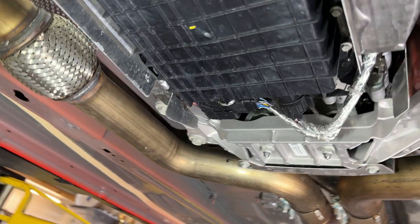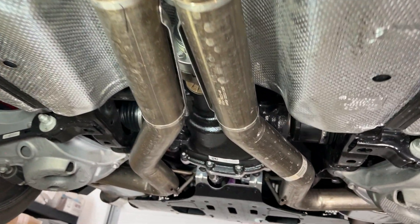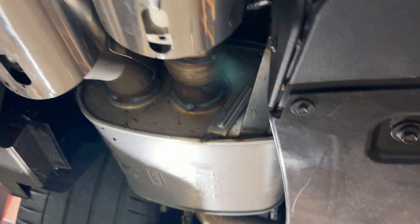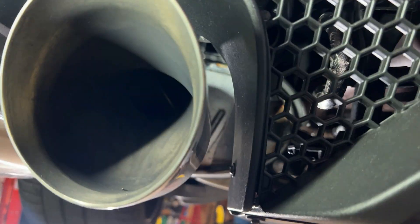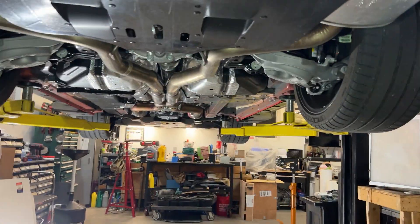Look at this exhaust — this is bone stock. It looks to me like a cast stainless X, with resonators all the way back. As some of you know, the exhaust actually has a butterfly valve inside, and you have several modes. In the rear, there's another cooler in the rear valance, and that's just for the rear axle under this pan.